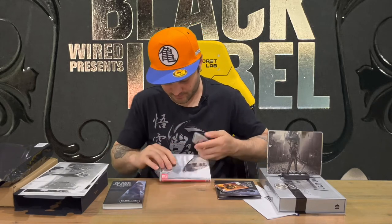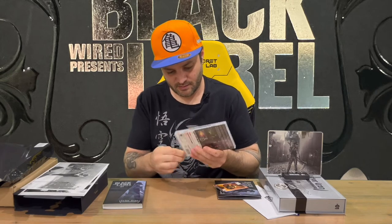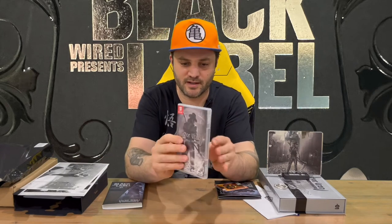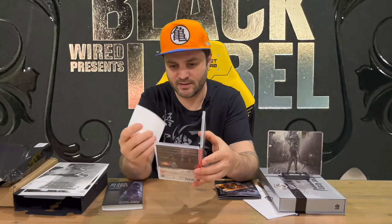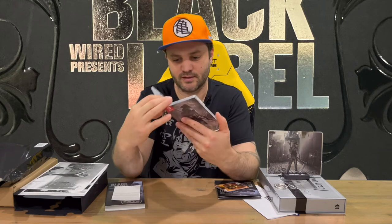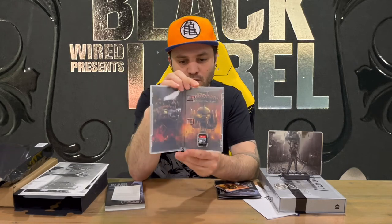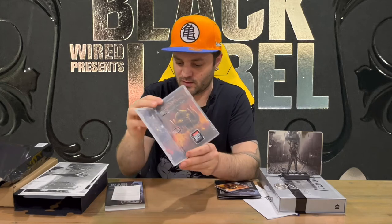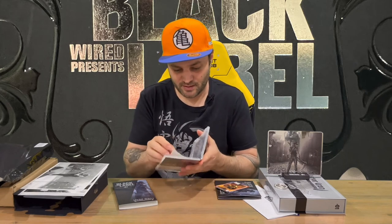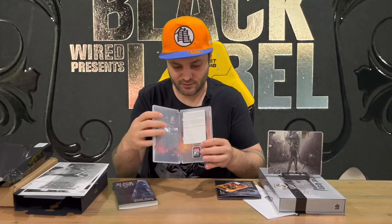We'll just cut through the plastic with a knife to make it a bit easier. Plastic is off. We have the front and the rear of the physical game case. We have the standard warning information slip, and then we have some nicely detailed internal artwork. You could probably reverse that around, which would look quite nice. And then you've got the cartridge there as well — it's good that they put the artwork on a separate slip of paper instead of on one side of the inside of the physical case.